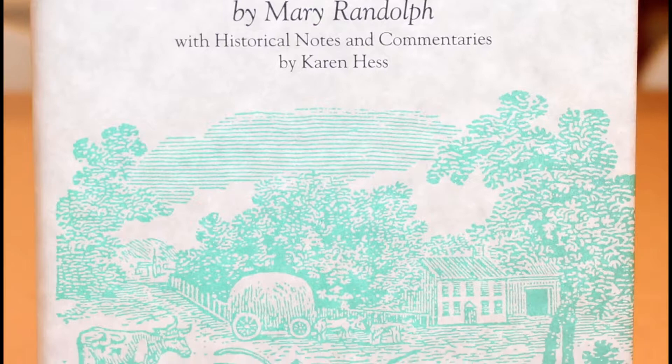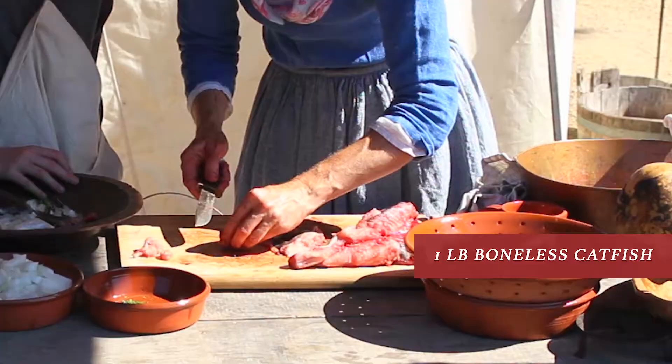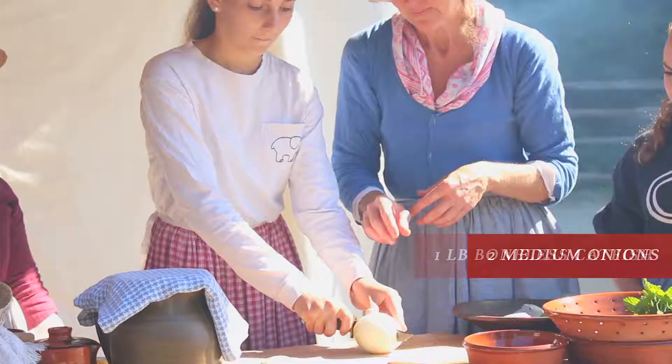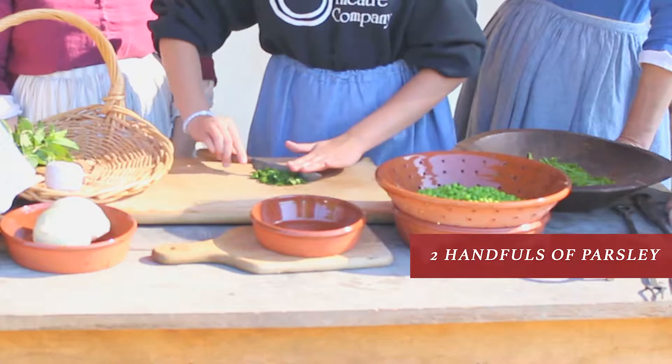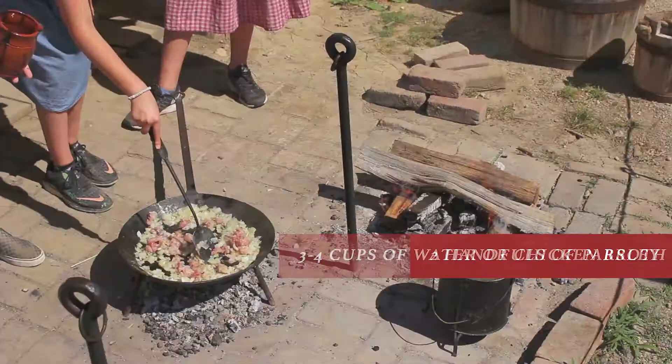You need one pound of boneless catfish cut into bite-sized chunks, two medium onions chopped, two handfuls of fresh parsley, roughly chopped.